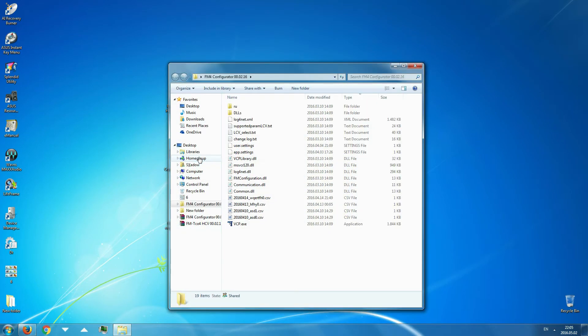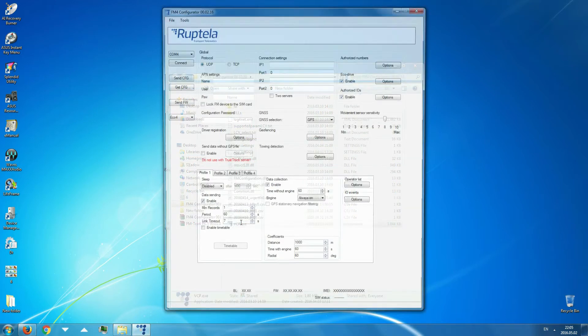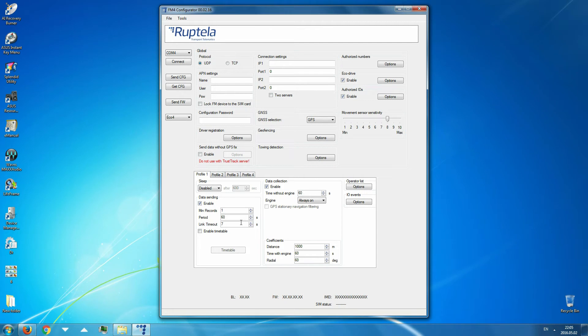Launch the FM4 configurator. Choose your device. In the upper menu, click File, Open CFG, and select the standard configuration file which you have previously downloaded.